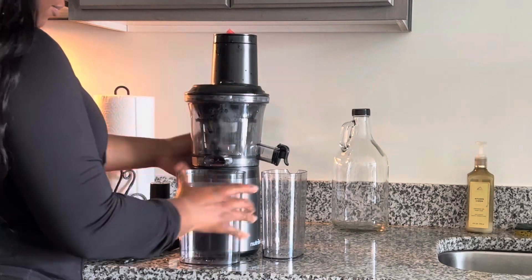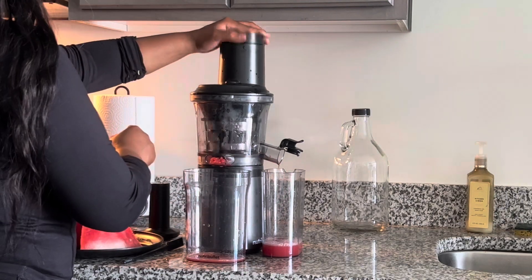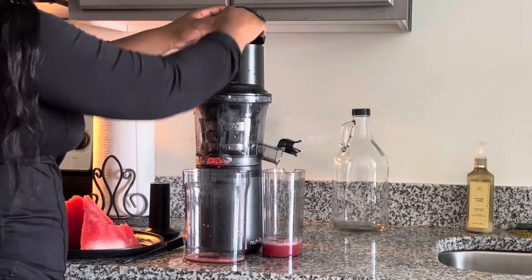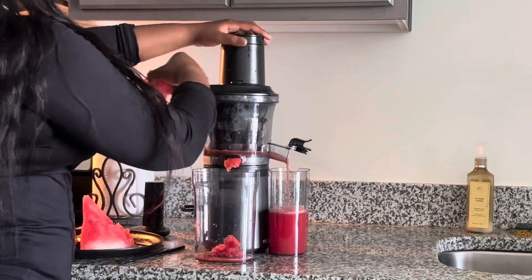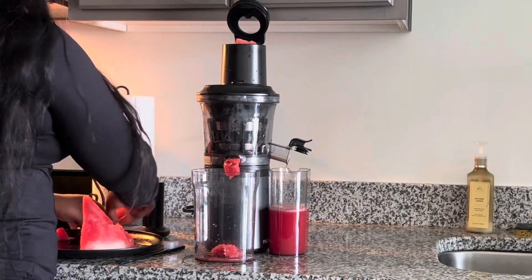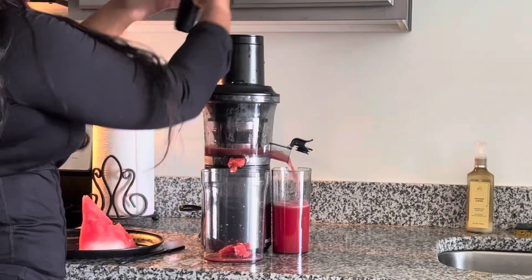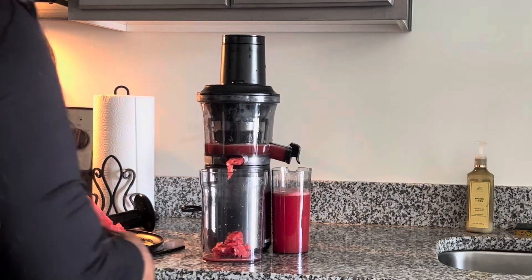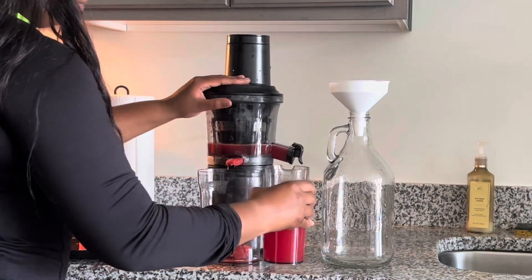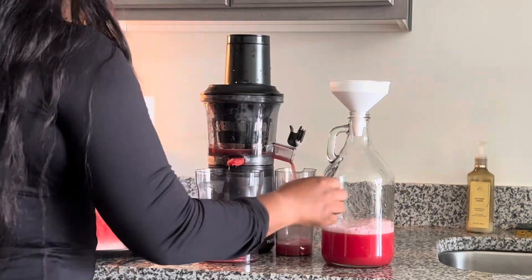I went ahead and juiced some watermelons because I wanted to make some fresh watermelon lemonade. It keeps you really hydrated during this hot summer. Definitely copy this recipe if you're looking for something good to drink. I also have other recipes on my channel — if you'd like me to link them down below, just let me know in the comments, or go to my channel and scroll down.